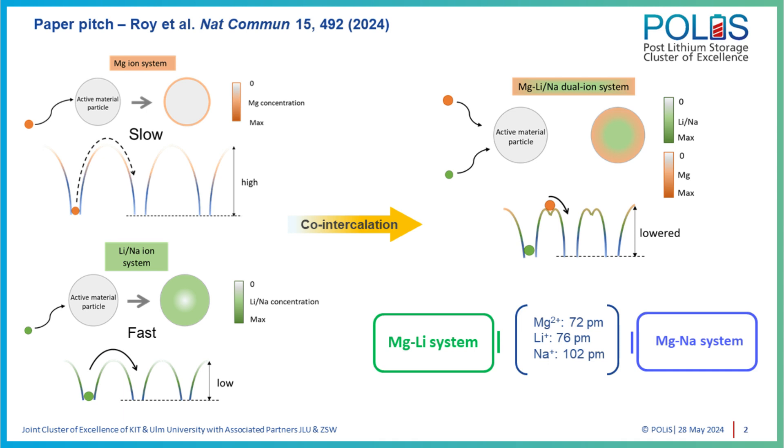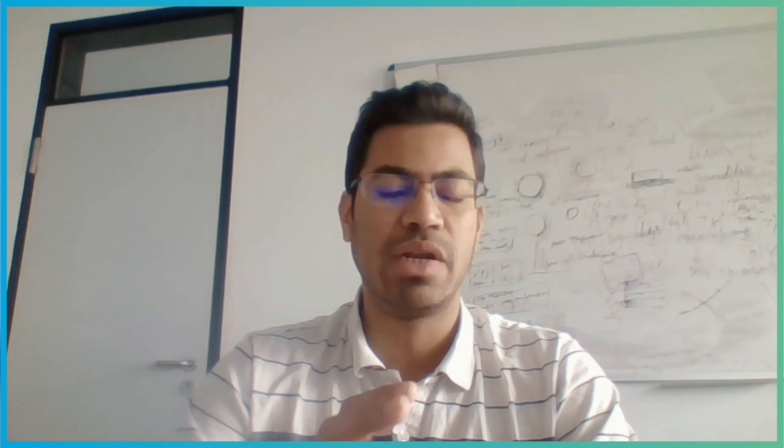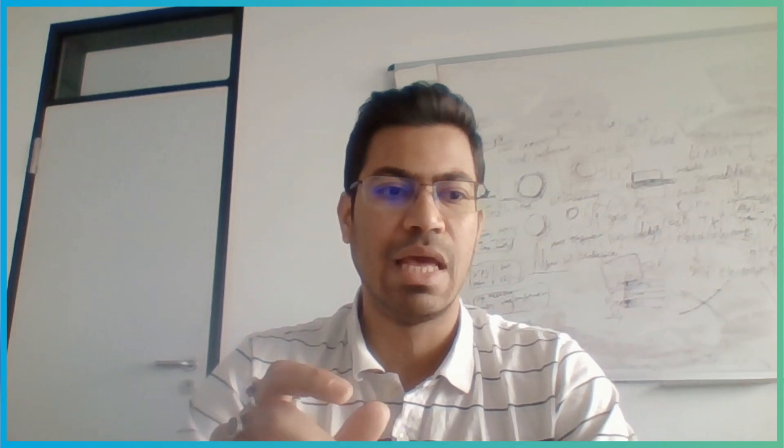At the same time, we try to improve and facilitate the mobility of Mg²⁺. The reason we took both lithium and sodium as two different cases is that we were curious to see what the size effect is. Because lithium and magnesium are similar in size, whereas magnesium and sodium are quite different in size. That was the idea behind the work to start with.